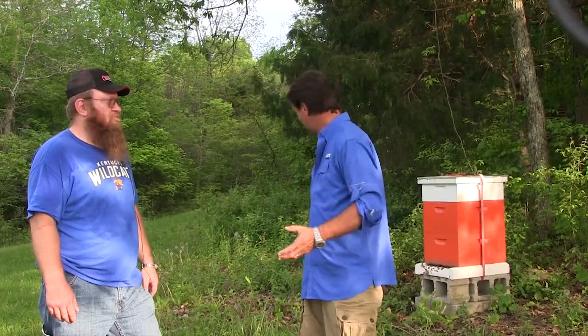Next time you see us together, we're going to take this hive and split it. We're going to get you involved — next time I'm putting on my suit, we're going to go in after the bees and split this hive. That means more honey. Since we've got happy bees, we should have more bees. The happier you keep the bees, the better off you are.